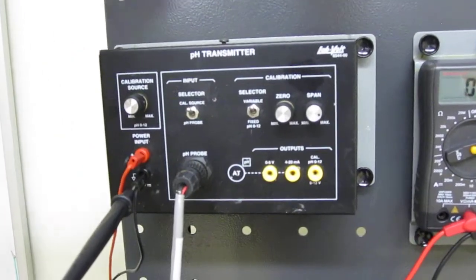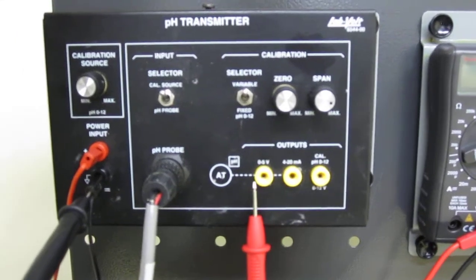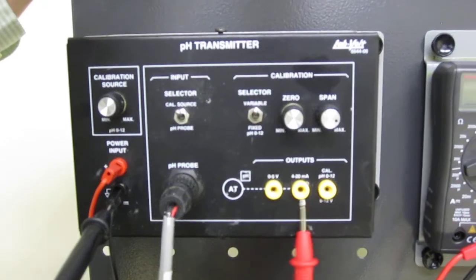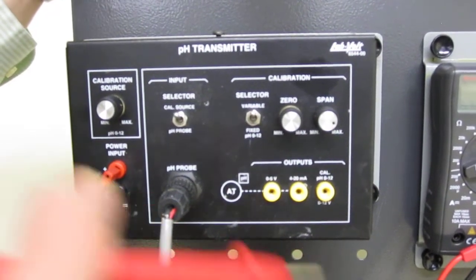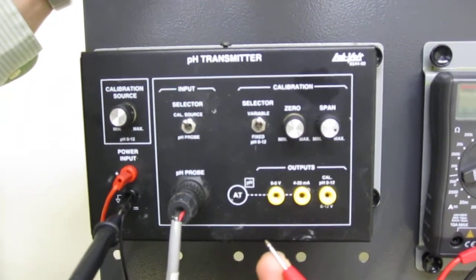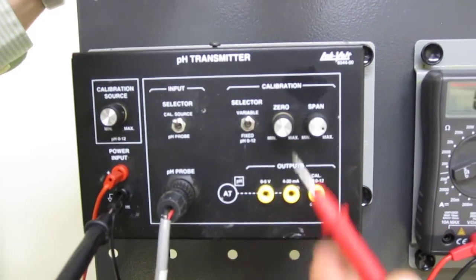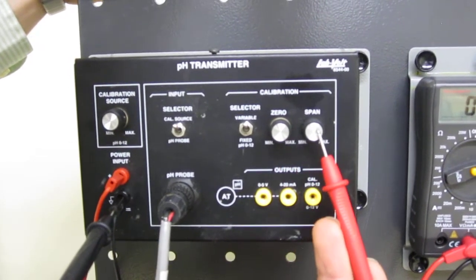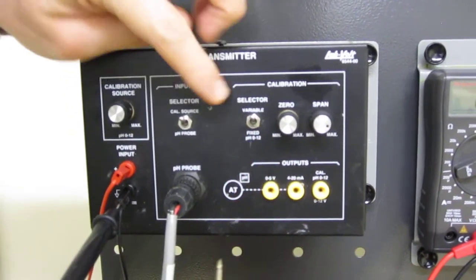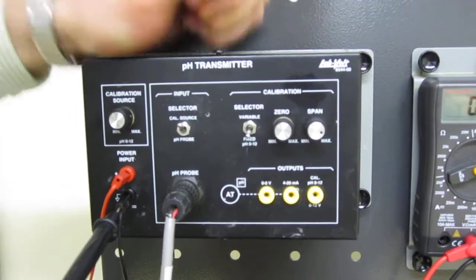The parts I have in my transmitter are three output jacks — from 0 to 5 volts or from 4 to 20 milliamperes. These two jacks are going to be used as the signal that comes out from my process, the controlled variable. This is the calibration jack that we are going to use now. We have the zero and span levers. We also have a selector where we choose the variable: pH measurement — that's the one we're using now — or a fixed input.